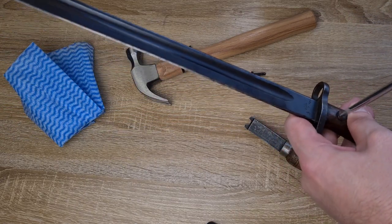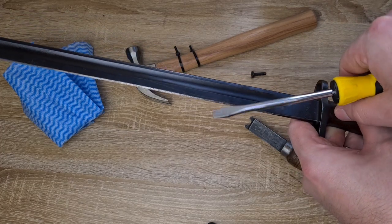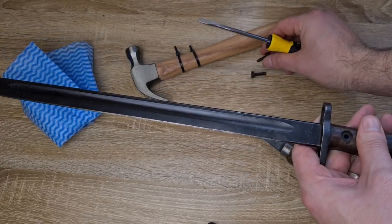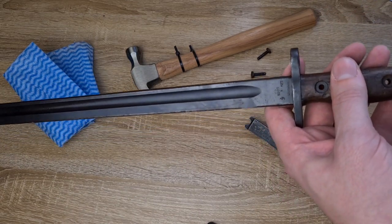These screws can have a couple of different sizes. This one has a bigger hole but quite a few of them require quite a fine screwdriver. Don't force something too big in there — don't use the wrong size because when you turn it and it's quite stiff you're just going to mangle it.